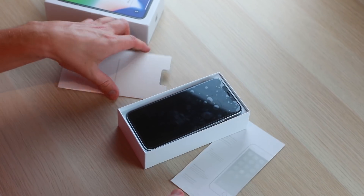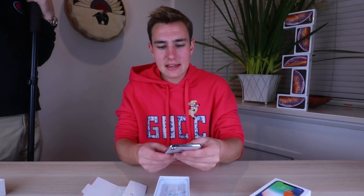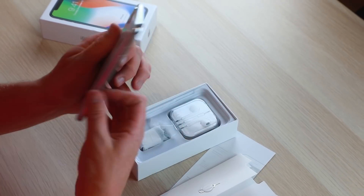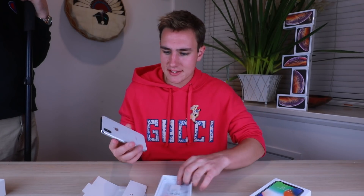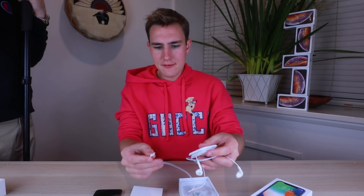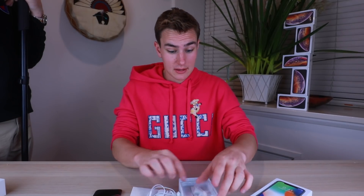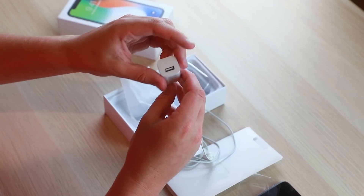Inside the fake box we get a faded tips guide, a SIM card tool, and the fake iPhone XS Max — I actually got it in white, though the gold is available. For accessories, we get some EarPods in a tin. It actually has a lightning connector, which is interesting — the fakes are getting better. Then a super sketchy-looking charger that doesn't look very trustworthy.